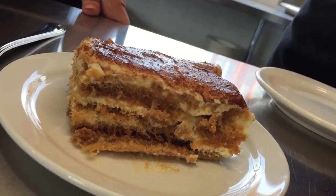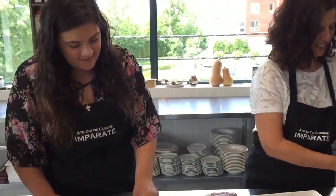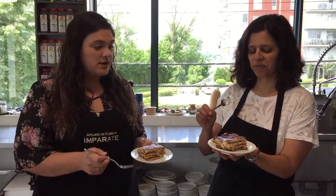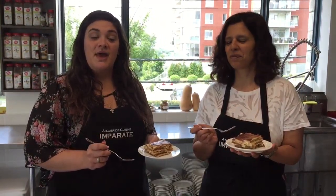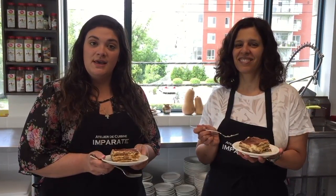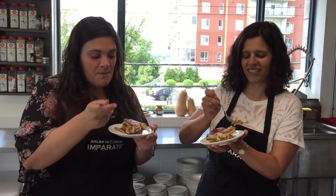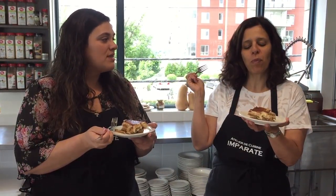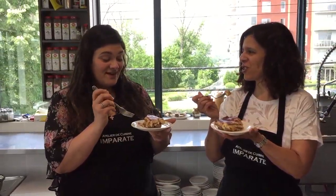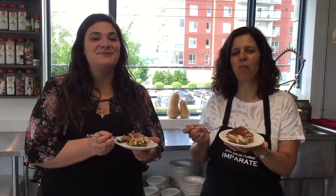That looks pretty good! For more recipes like this, please check out our website at www.imparante.com and Nadia's blog at www.manjamedu.com. Please go online and comment — let us know what you want to see us make and we promise we'll read them. The mix of the coffee and the brandy is really, really nice — just that little extra sweet flavor. Delicious! Register for a class and we'll see you soon.